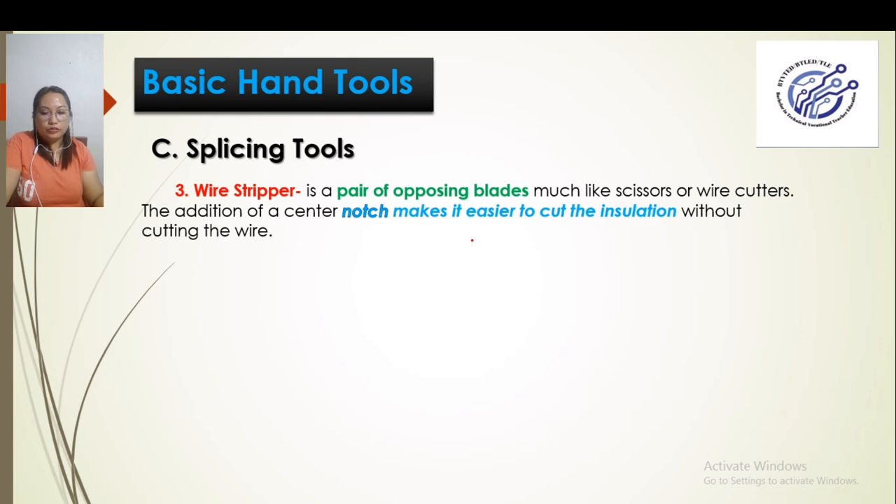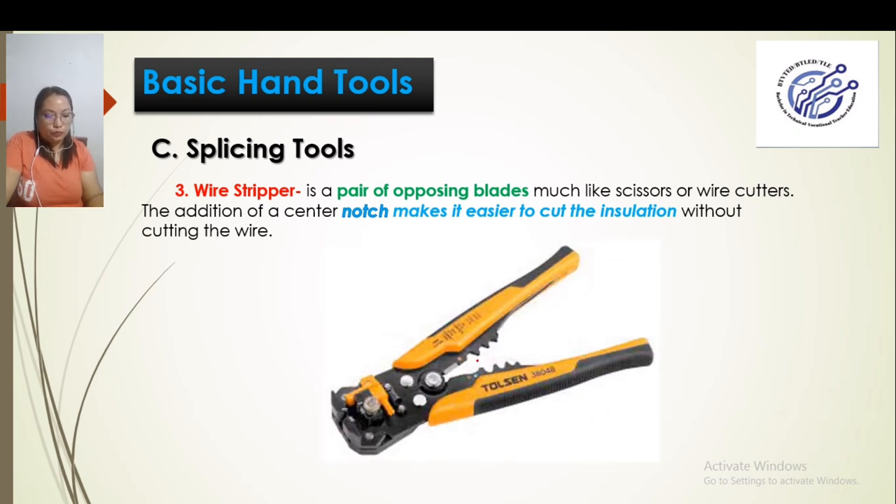We also have the wire stripper. What is a wire stripper? It is a pair of opposing blades used to remove the insulation of wires. The notch on the wire stripper makes it easier for us to remove the insulation. What is the insulation? If you look at a wire, it has a plastic outer covering — that is what we call insulation.